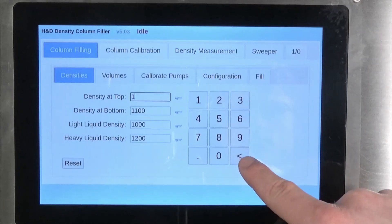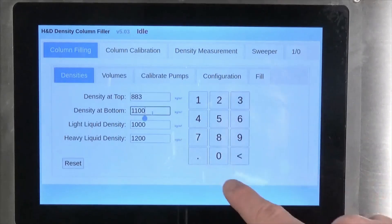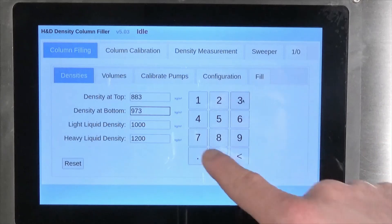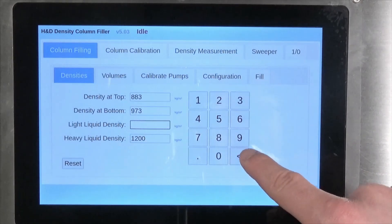These fluid densities, as well as the desired column density range, are entered into the filling system via the densities tab in the column filling section of the on-screen menus. The best approach is to set your top and bottom densities to values that sit just inside the range set by your light and heavy fluid densities.